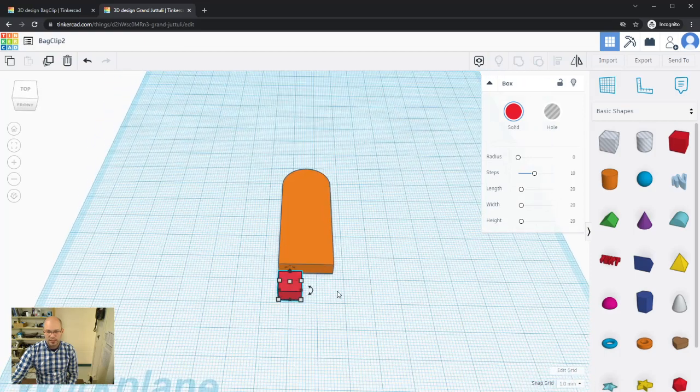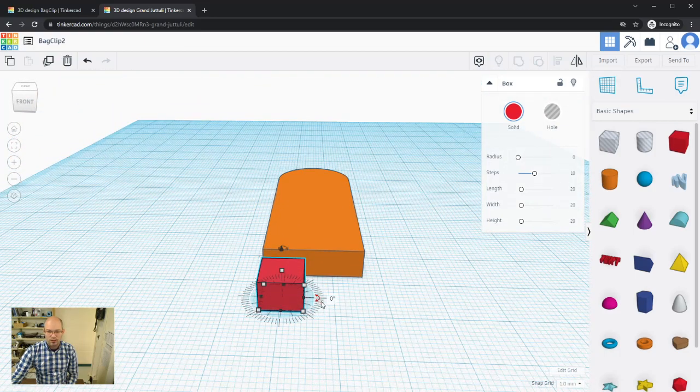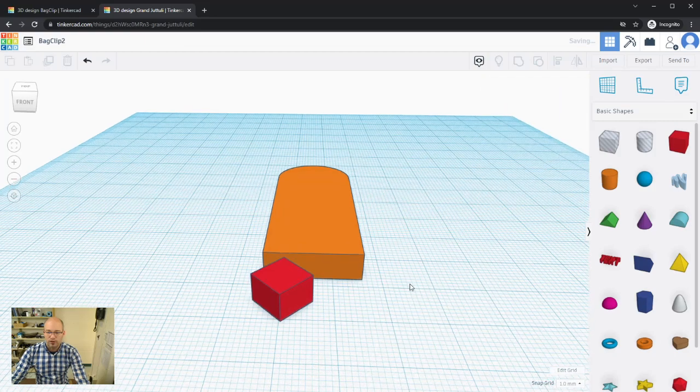Now I'll rotate this box. When selected, you'll see a rotate arrow tool. Clicking and dragging it shows a compass/protractor to help dial in the angle. Moving the mouse farther away gives finer control; getting close snaps to incremental angles. Holding Shift snaps to common angles. I want 45 degrees, so I'll leave it there.